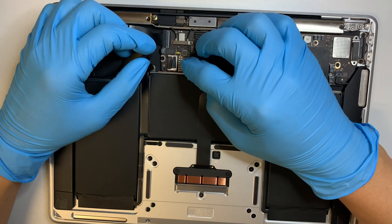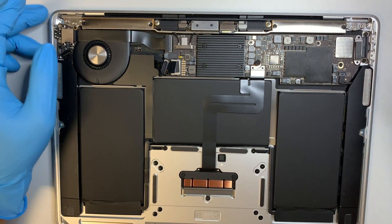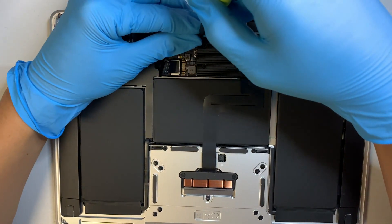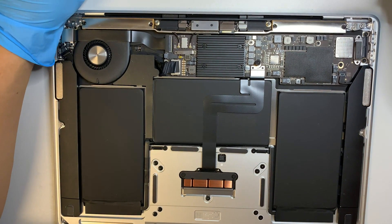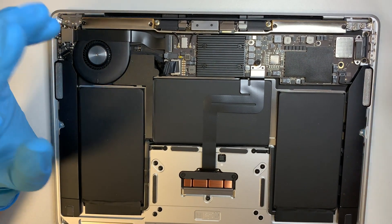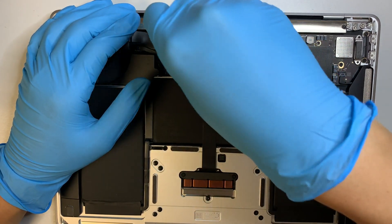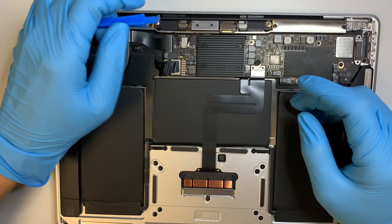Once you have the battery connector removed, let's move on to the next step. As you can see, there's a bracket holding the Wi-Fi antenna. The two screws are here. Make sure you have the screws arranged properly on the side so when you put them back together you're not confused. Get a plastic pry tool and gently remove the Wi-Fi cable.